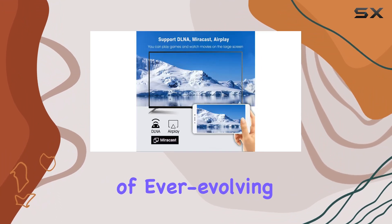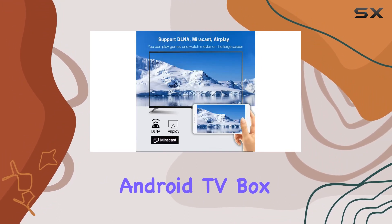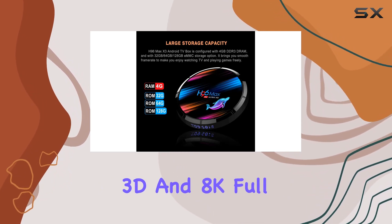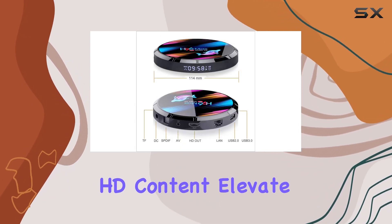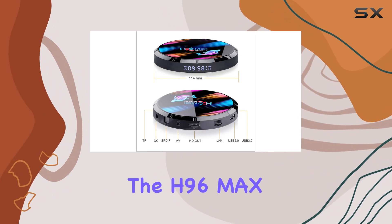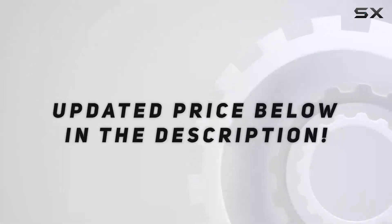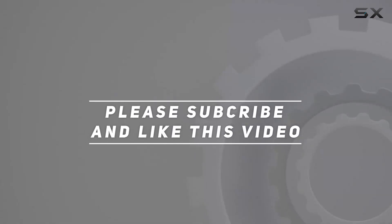In a world of ever-evolving technology, this Android TV box stands tall, offering a gateway to a world of 3D and 8K full HD content. Elevate your viewing experience with the H96 Max X3 — your ticket to the future of entertainment. Check out the video description for an updated price, and thank you for watching.